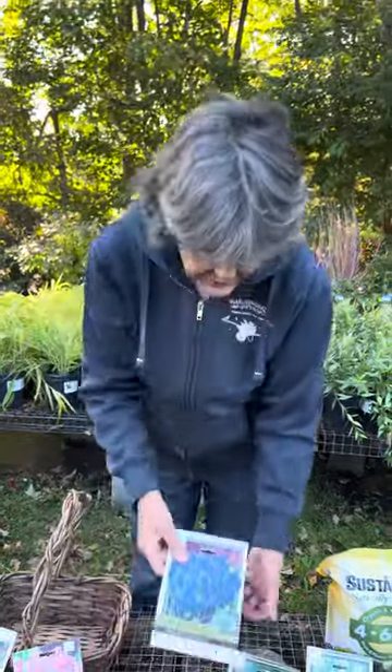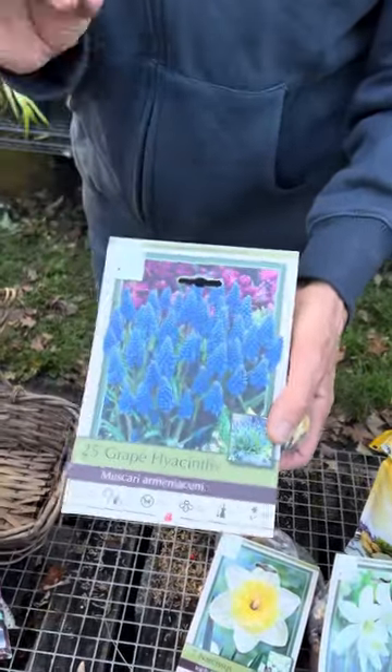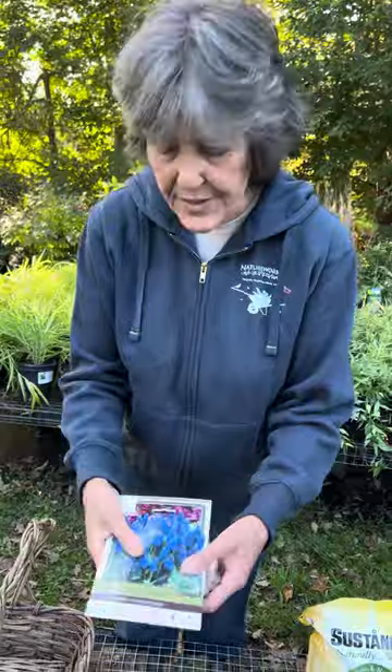Next up for naturalizing is Grape Hyacinths. This is a very vigorous naturalizing bulb — Muscari armeniacum. The secret to Grape Hyacinths is that in the fall, the leaves of this variety come up and reveal where the bulbs are. You can dig up a patch in the fall, split them apart, put one bulb back, take the other twelve bulbs and put one in each new spot, and you'll have patches all over your yard. These are very long-blooming bulbs, beloved by pollinators, they make a great cut flower, and they smell wonderful. This is a fast-growing, rather vigorous naturalizing bulb.